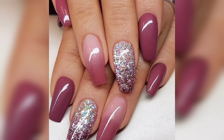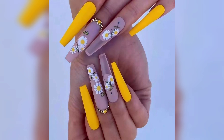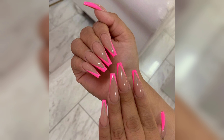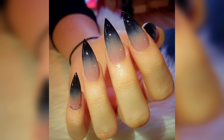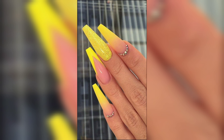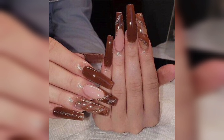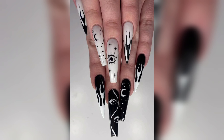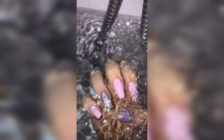For a dreamy and artistic look, this watercolor-inspired design is perfect for a bohemian style. Apply a light colored base coat, then use a sponge or a small brush to dab on different shades of pastel colors such as blue, pink, and purple, creating a soft and blended effect. You can also add some glitter or rhinestones for extra sparkle. Seal with a top coat to perfect the design and give it a smooth finish.